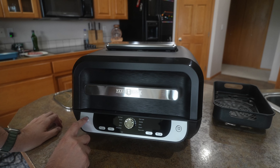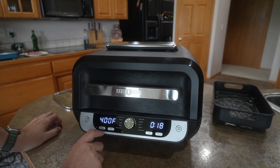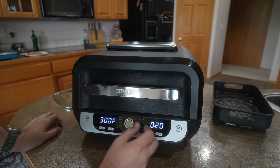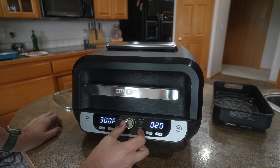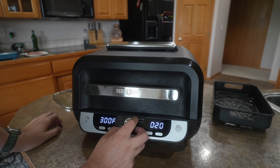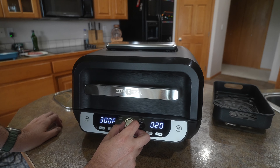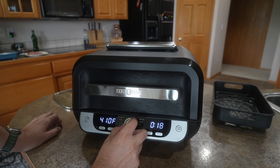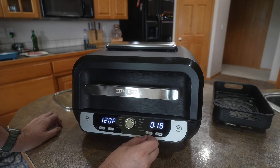You also have your power button here. You do have a preheat, and you've also got your temperature control. The temperature will go up to 450 on the grill, and as low as 300. On the air fryer, you can go as high as 450 as well, and as low as 120.